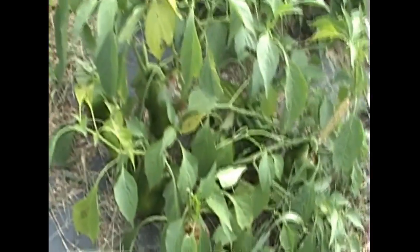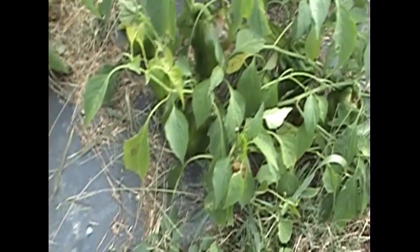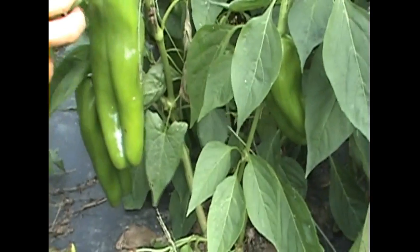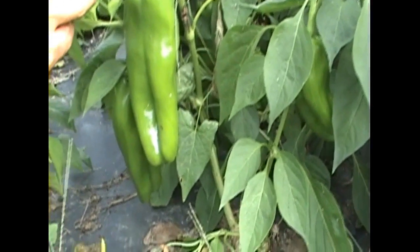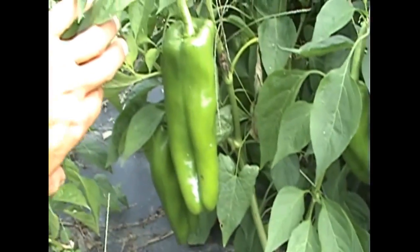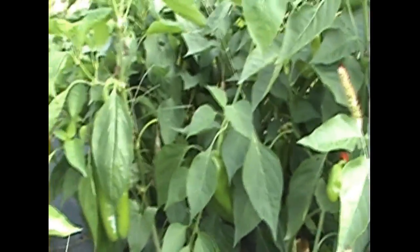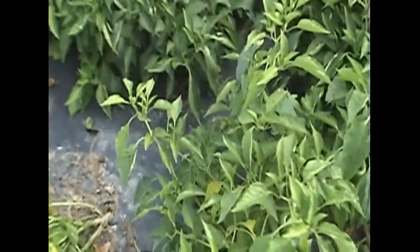The next peppers up here are orange bells. They're still green, not ripening yet. These big long peppers are yellow super heavyweight hybrids. Those aren't ripening yet either, but when they do they'll be about a half pound a piece. They're supposed to be delicious and beautiful peppers — we're looking forward to those.